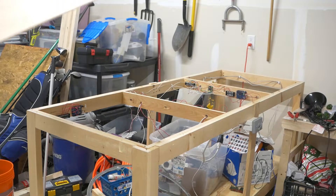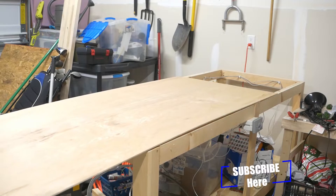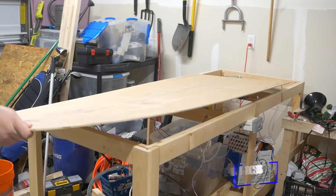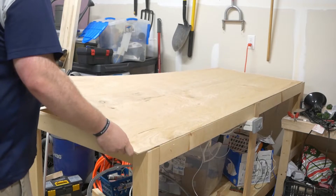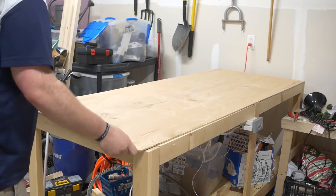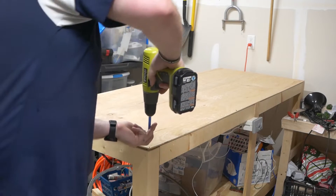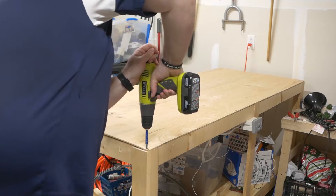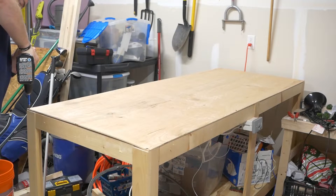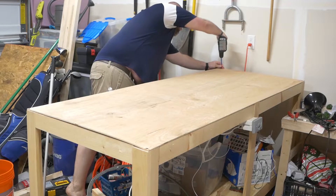The first thing we're going to do is put down the Luan plywood base that's going to sit on top of the entire layout. I'm putting it down because we're getting ready to do more work that requires the base to be on the layout. I'm just going to put four screws in each corner so that if I ever need to remove it, I'll know where to go and it won't be too invasive.